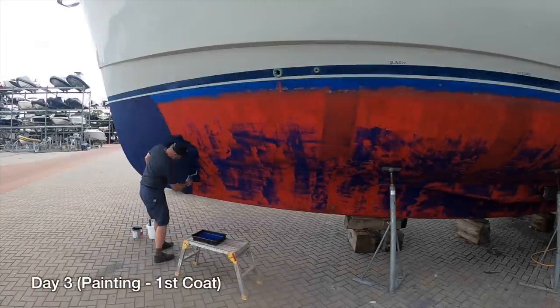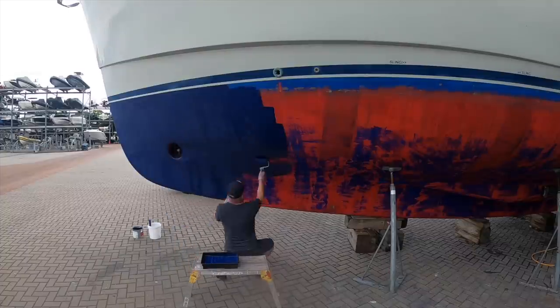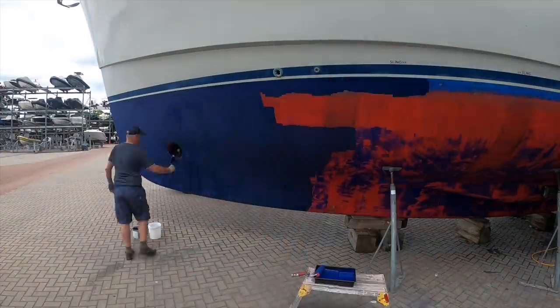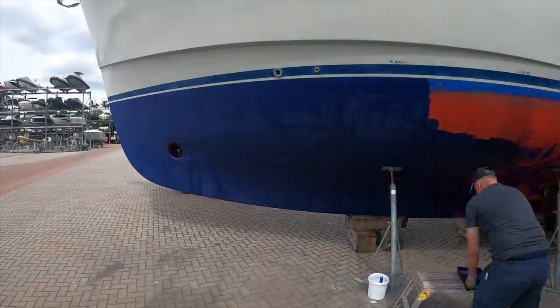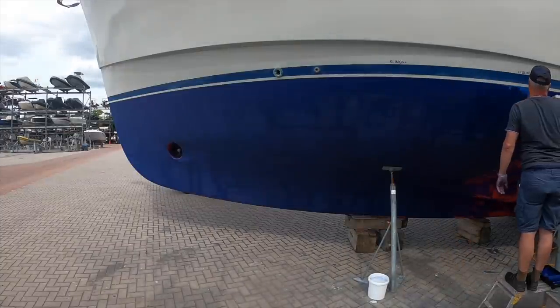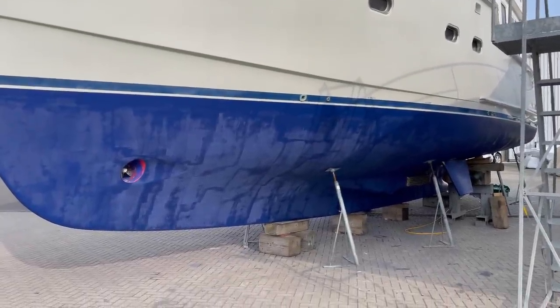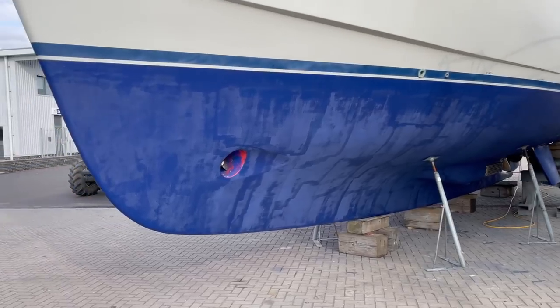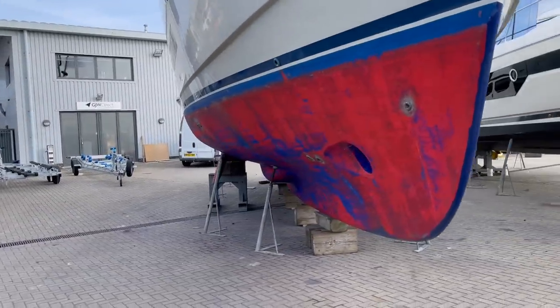I've used a whole tin of paint - a two-and-a-half litre tin - on each side of the boat, so that's a total of four tins I've had to use. This is where I saved money: I'm still using a good brand of paint but it's one of the cheapest in their range. I've gone for an ablative or self-eroding type. It's looking better - it's looking like it's been painted. That is, of course, until you walk over here and realize I've only done half. Two coats needed.